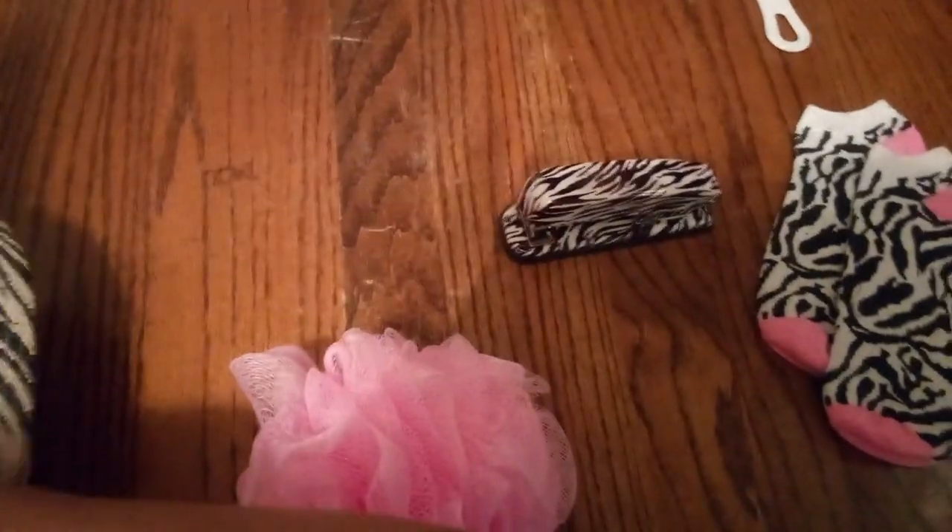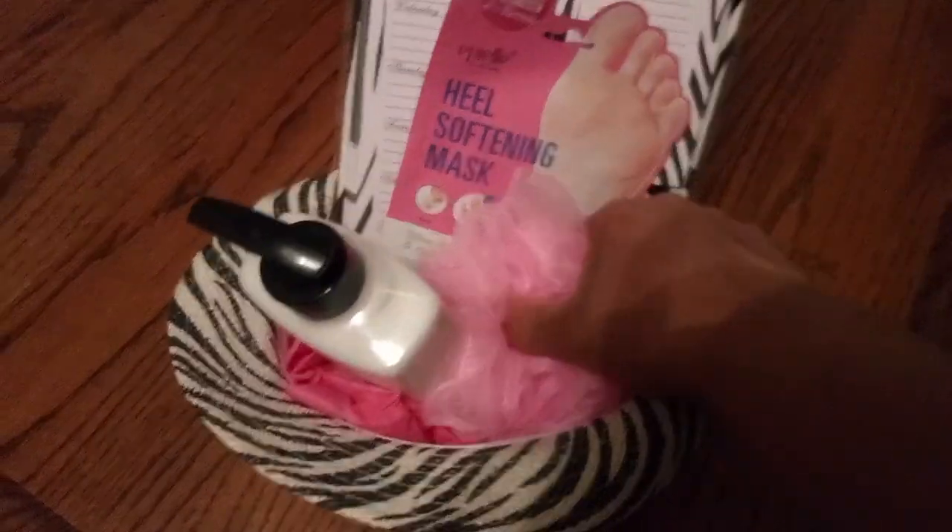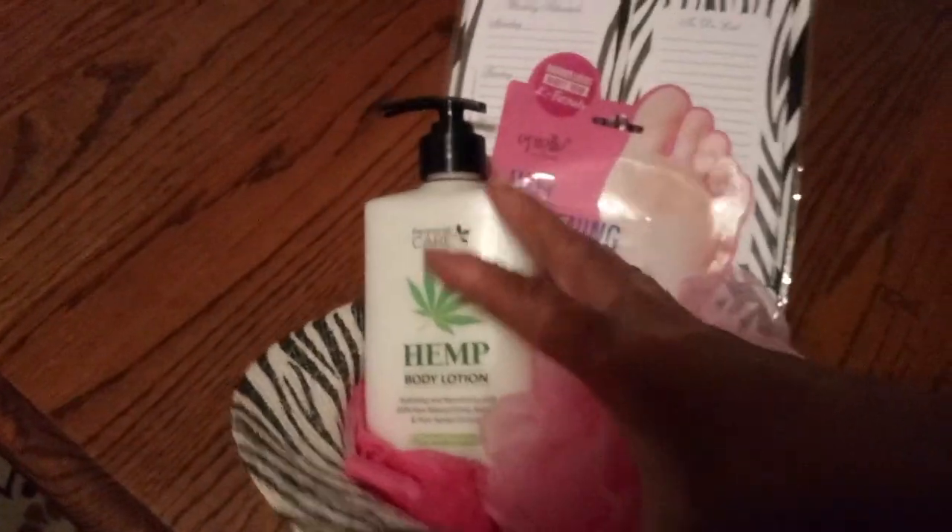Let's take a good look and see what else is going to go in next, because we want it to look fabulous. I think I'll do the scrunchie. It's looking wonderful, and we want to mix those colors. I'm going to lean this a little bit and then turn it around. We're going to put the manicure in there. See, we want to mix it up a little.